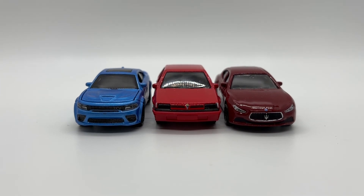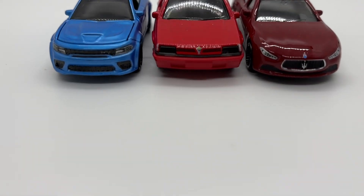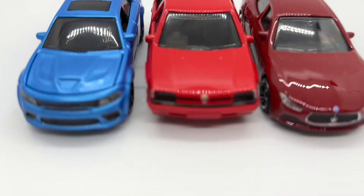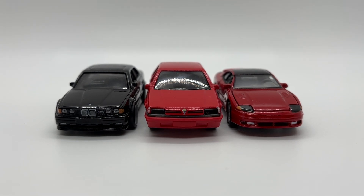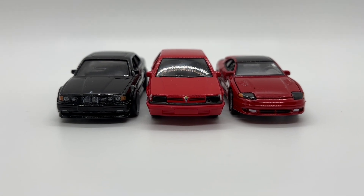For quick size comparisons, here we have it with some other four-door models you might have — the Dodge Charger Hellcat from Matchbox and the Maserati Ghibli from MSZ Diecast. And here we have it with some other random cars you might have in your collection — the recently reviewed Hot Wheels BMW M5 and the Auto World Dodge Stealth.